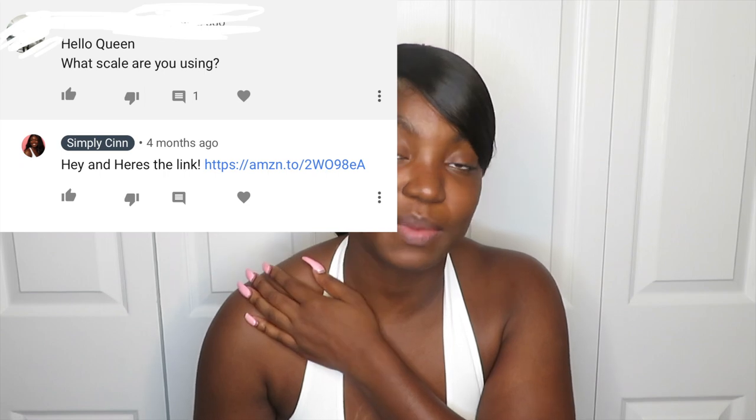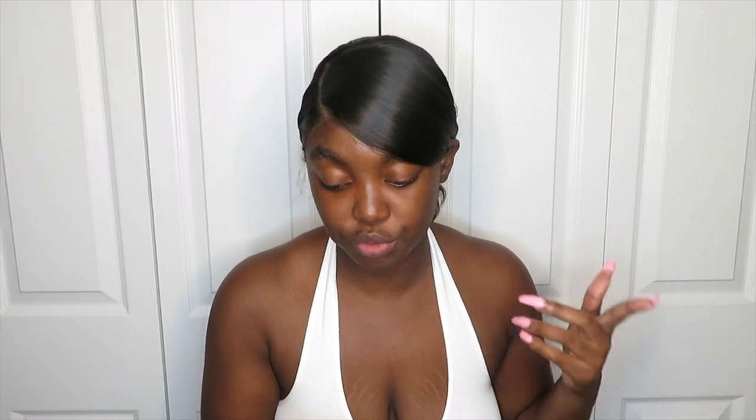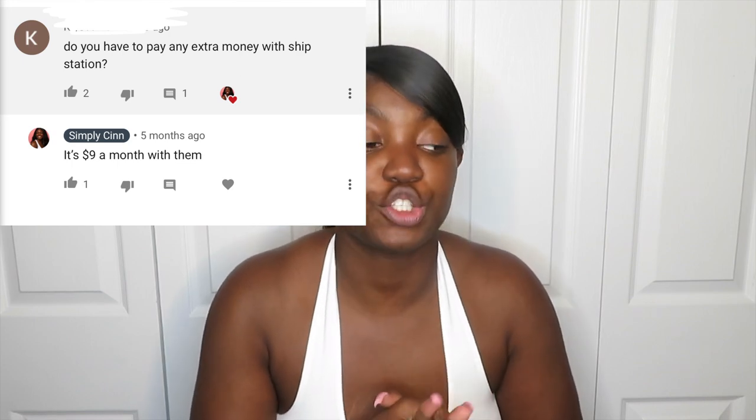This video is a little more stressful than I thought because you guys are making this harder than it is. Someone asked what scale I use — I just got one from Amazon. You can use a food scale from Walmart, as long as it reads in ounces and pounds you're good. Last question: do you have to manually type each address into Ship Station or does it connect with Wix? You just connect it — it integrates with Wix so every time you get an order and refresh Ship Station, the order automatically appears. Does Ship Station cost extra? Yes, there's a monthly fee. The cheapest plan is around $9.99 for 50 packages or less, and I think the next tier is around $20 for up to 500 packages.